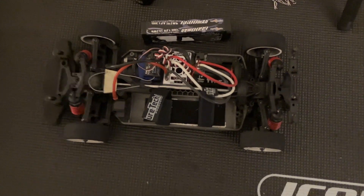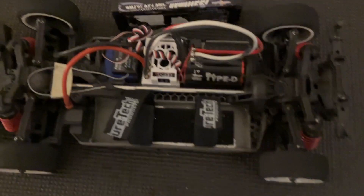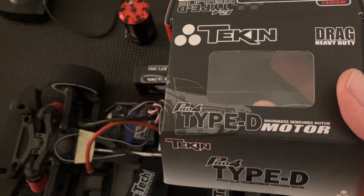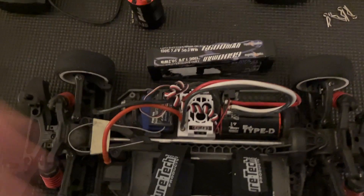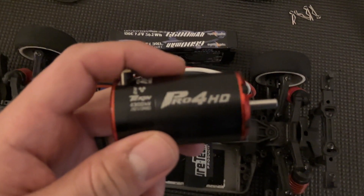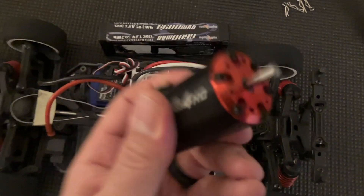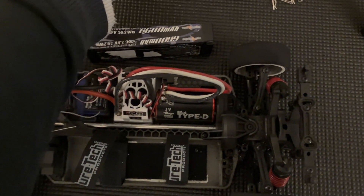I finished the installation of the motor. This is the Tekken Type D. This motor was originally designed for drag racing, for no-prep drag cars. It's the same can size as the Pro 4HD. This is the 4300 kV — this is actually my favorite motor. I would say by far my favorite 2S motor.